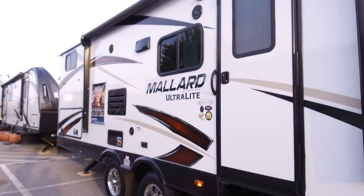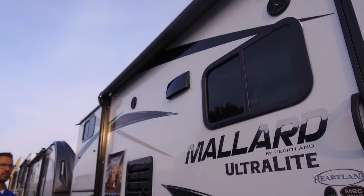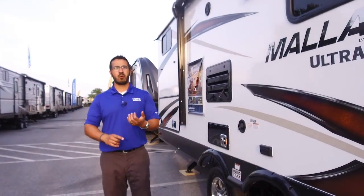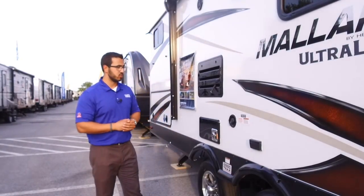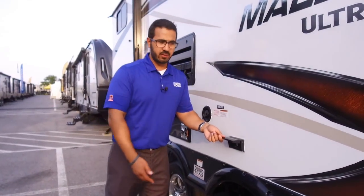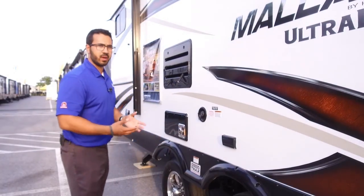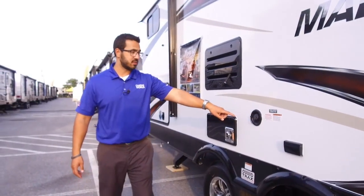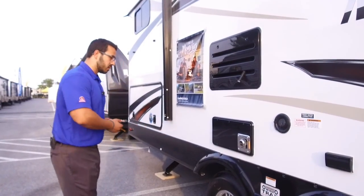Up top are two outside speakers controlled by the multimedia center inside. That unit is Bluetooth capable, so you can sit out under the awning and control your music from your iPhone, iPad, or any smart device. There's also an electrical outlet out here for a crock pot, electric skillet, or whatever you need. Your tank fill — the gravity fill for the fresh water tank — is on this side as well.